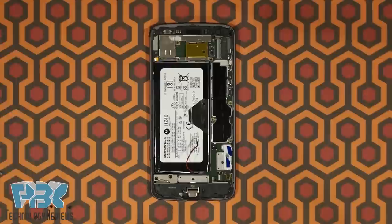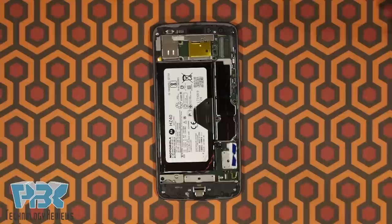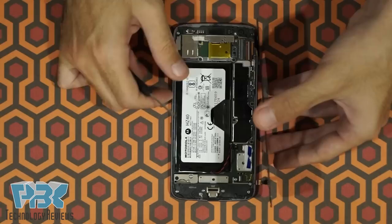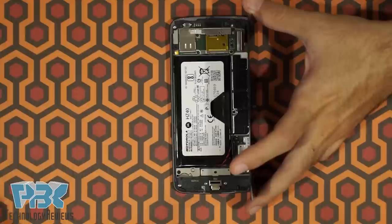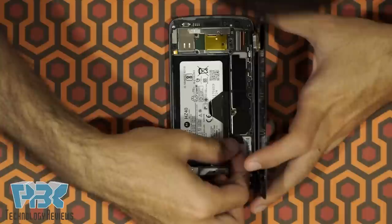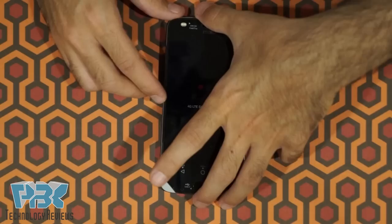Now go ahead and put the screws back in place. Once you have all the screws in, go ahead and reconnect the screen cable and the fingerprint scanner cable back to the main board. Once the cables are in place, go ahead and put the yellow plastic protective stickers back on over the connectors. Then go ahead and attach the battery cable back and put the yellow tape over that.